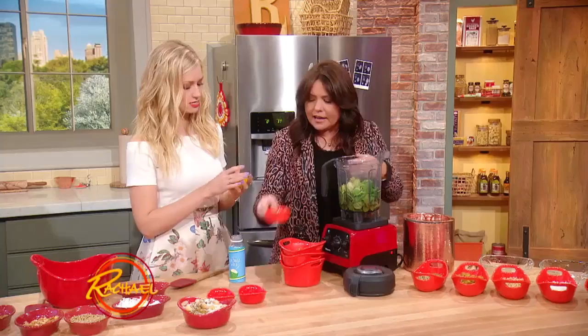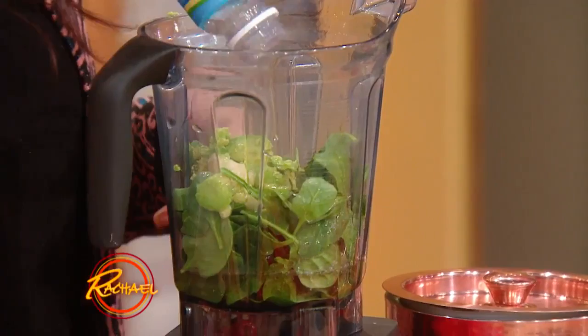Lemon juice — I'll squeeze that for you. And orange zest, which I just learned what zest was like three years ago. It gives it a little citrus kick. I'm a huge fan of chia and flax seeds — dump it in there.